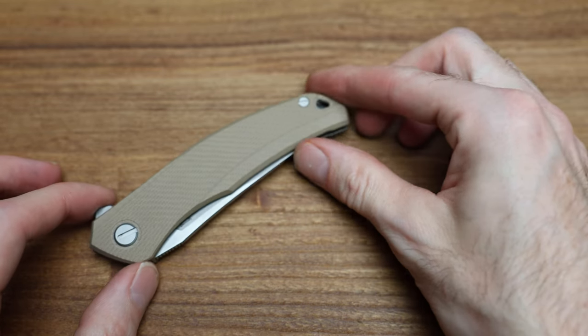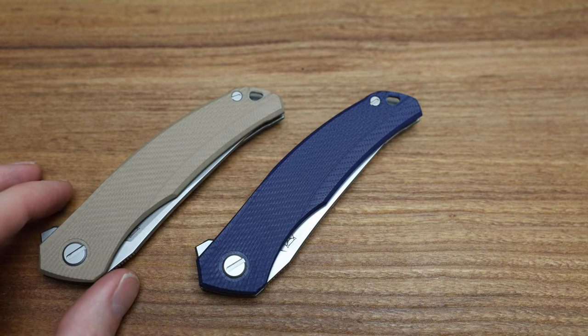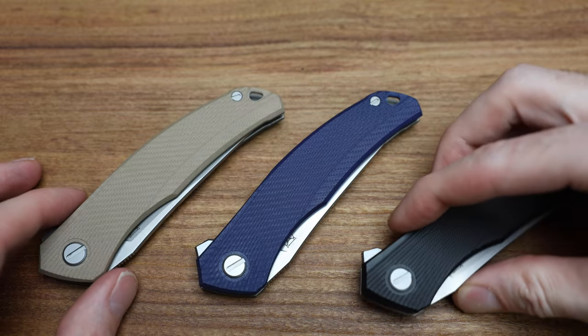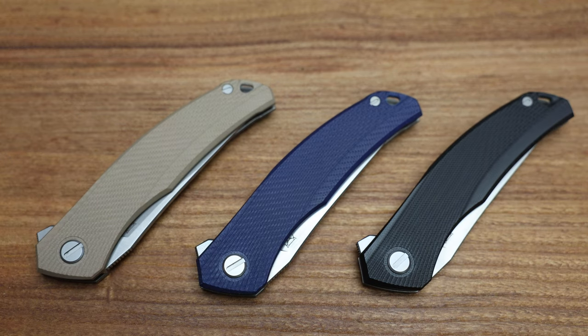I think it's going to be really good for field work because it's not going to show dirt as much as black would. But I think it looks good. Comparing the three in the lineup I have in the store — which one looks the best? I really like the blue personally, but the beige is really growing on me just because it's so natural and it looks good.